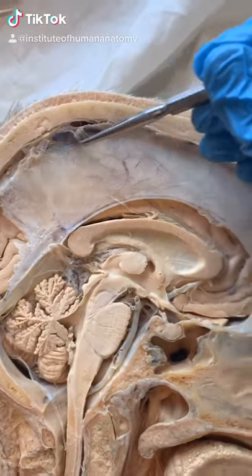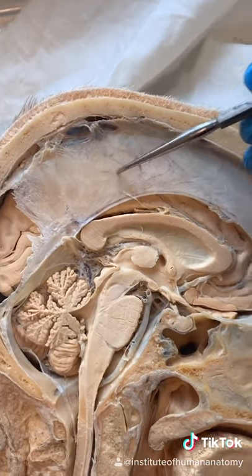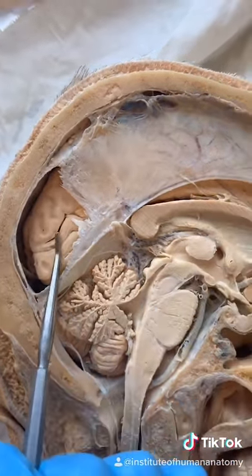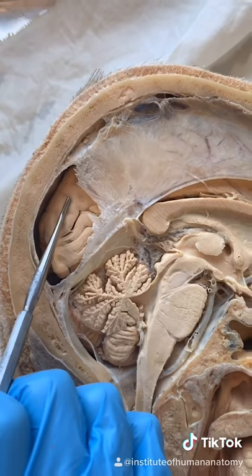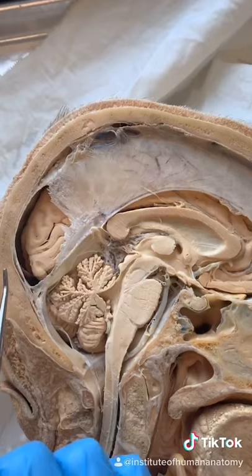Let's take a look at one of my favorite tissues in the human body. This is called the falx cerebri, and it's made of dura mater — a very dense piece of connective tissue that surrounds your central nervous system. This tissue specifically separates the left and right hemispheres of the cerebrum. This is the left hemisphere of the cerebrum, which means the right hemisphere would be residing right here.